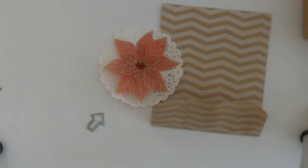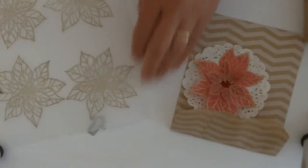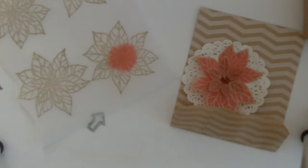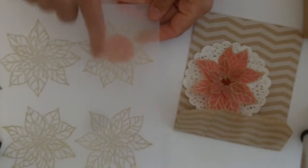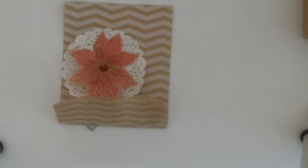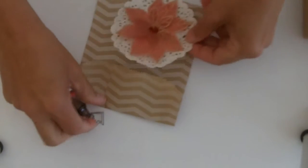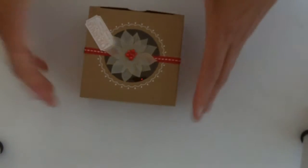To make this red, I just took a sponge dauber and got the color as deep as I wanted it right on the back. The little berries on this one are the Cherry Cobbler Dazzling Diamonds, and they're just put on with the clip. So that's package number one. Package number two is using...